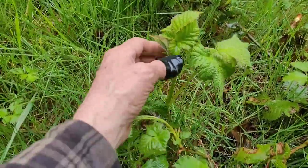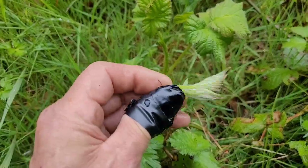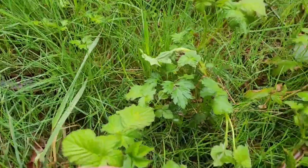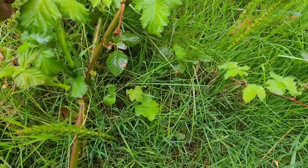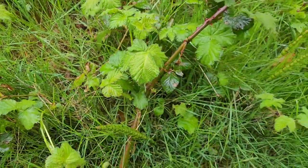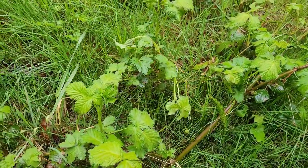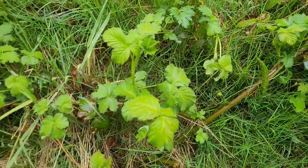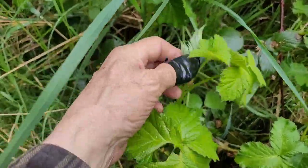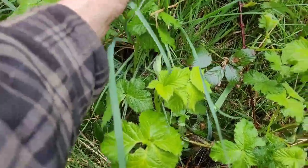I've stopped here and I'm going to pluck these tops of these blackberries off - just the very end new shoots of the blackberry tops. I'm going to bag them here and collect a whole bunch of these, then take them home and show you what I'm going to do with them.